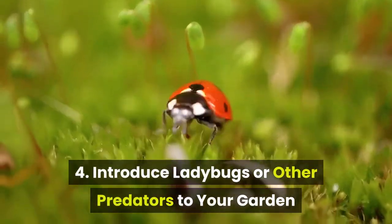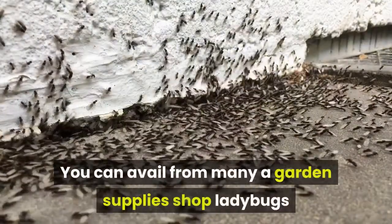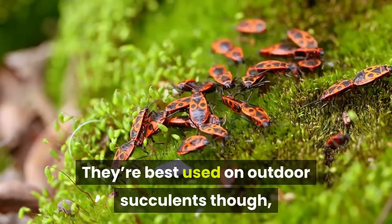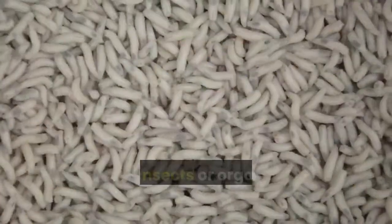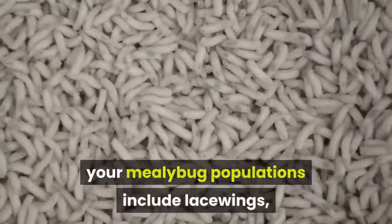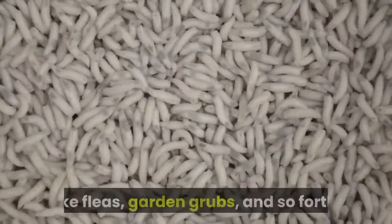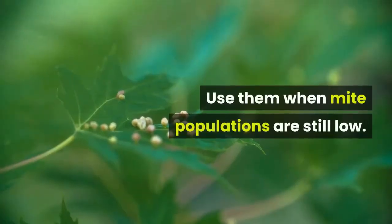4. Introduce ladybugs or other predators to your garden. You can get from many garden supply shops ladybugs that feast on mealybugs, among other natural predators of the pest. They're best used on outdoor succulents though, since they're mostly outdoorsy insects you wouldn't want infesting your home. Other insects or organisms you can use to lower mealybug populations include lacewings, predatory mites, and even nematodes or roundworms that are effective at ridding you of various soil-borne pests like fleas and garden grubs. Use them when mite populations are still low.